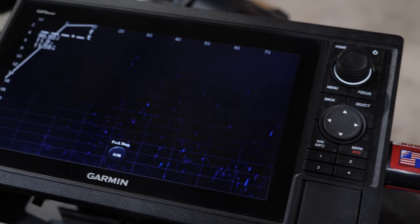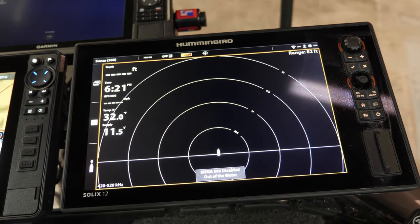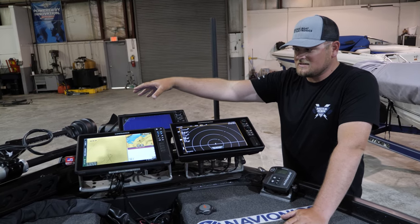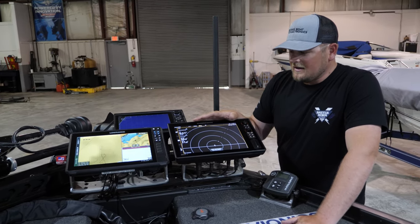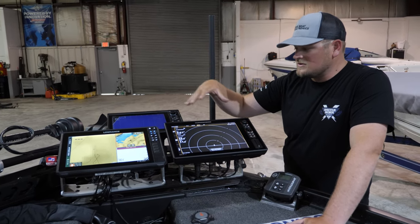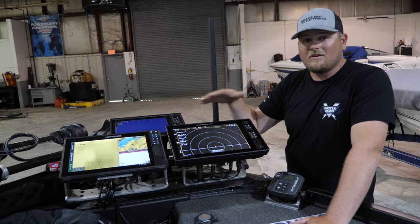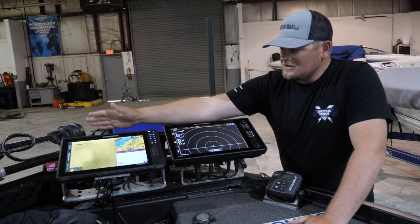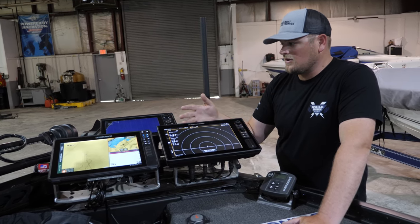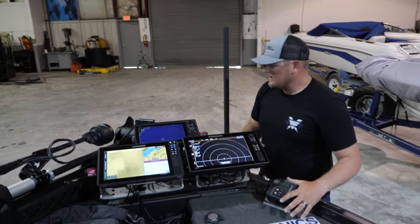We've got a Garmin 1022 up here running our Panoptix LiveScope. We've got a Humminbird Gen 3 12-inch Solix unit strictly running my Mega 360 — however, we're using it at 420 to 520 kilohertz frequency because we're using other high-frequency signals and at lower frequencies you don't have any interference issues. Then we've got the HDS Live 12, running mostly my Navionics mapping as well as 2D sonar.